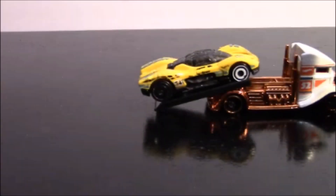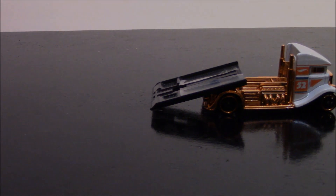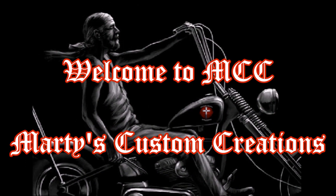Alright, let's try to unload it nice and slow and easy. Oh, and there she goes. Welcome to MCC, Marty's Custom Creations.